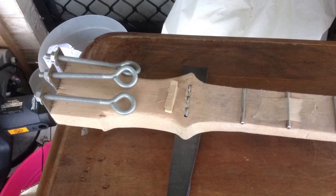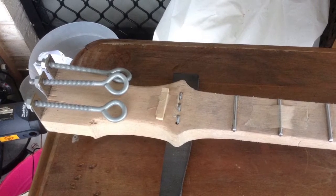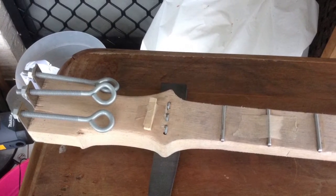For the nut at the top of the scale, don't do what you see here. File out another groove for a thicker nail or a thin bolt where those staples are, to act as the nut. Then place those staples on the head to align the strings.